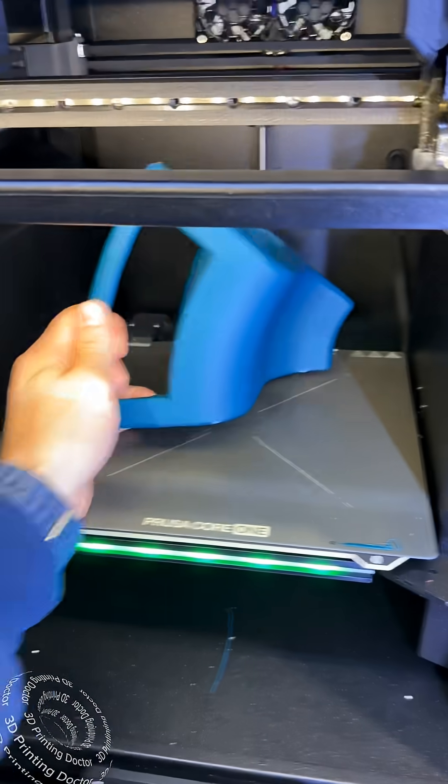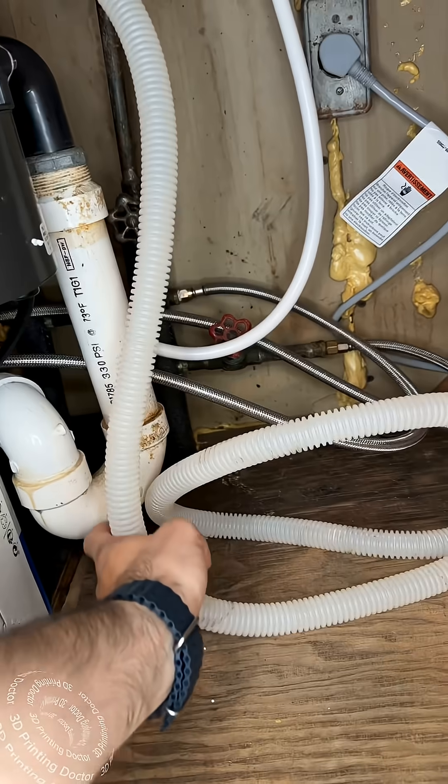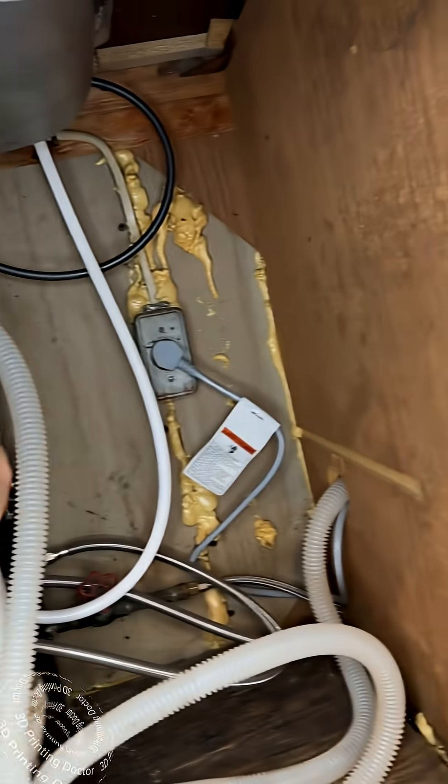Here is a solution to my problem. My problem is this hose coming from the dishwasher — it needs to be routed up top so it can get out that way.